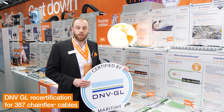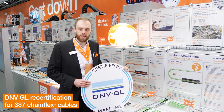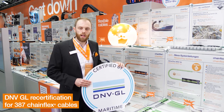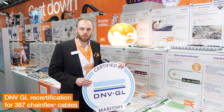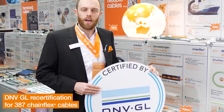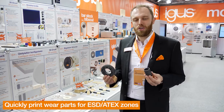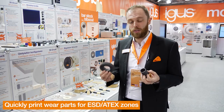This year EIGIS received the DNVGL recertification for 387 chainflex cables. With the DNVGL type approval you can easily integrate our cables into your offshore or marine application, and of course with a 36-month guarantee for all chainflex cables.